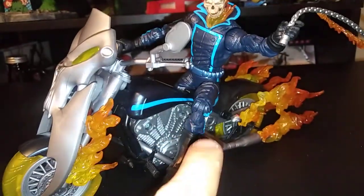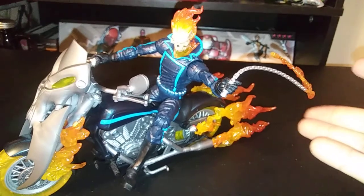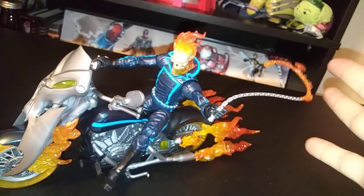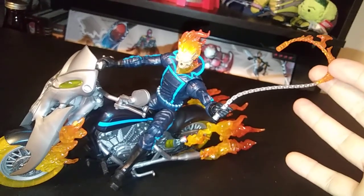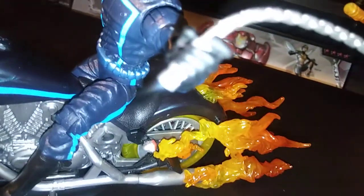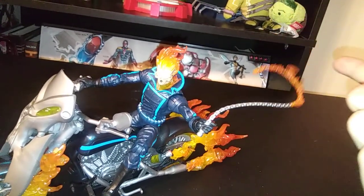Once you start trying to put this figure on, I find it easier to connect his hand to the throttle first, and once you do that, situate the figure on the bike, and from there pose the chain. I think the only downside to this figure is that because the chain is so heavy it doesn't really stay up in the air — it kind of just falls and droops because of the weight of the fire. I'm going to see if there's a way to get it to where the fire stays up instead of drooping down.